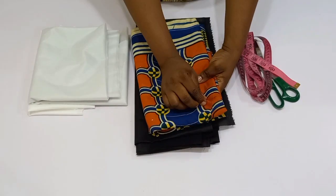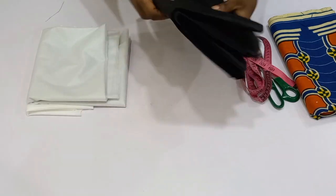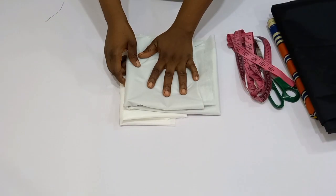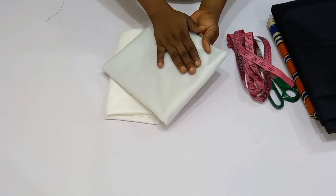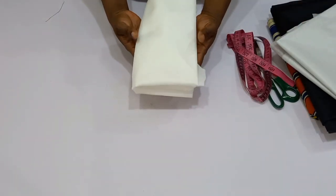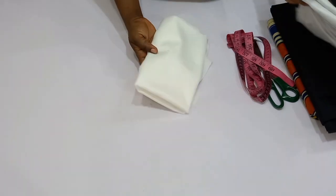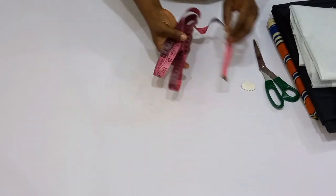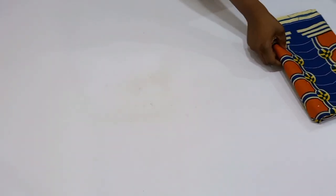Now you guys, here are the materials we are going to be needing for this tutorial. I have right here my Ankara prints, I have my lining, and the interfacing. The interfacing I have right here: I have a paper stay and then a hair stay.